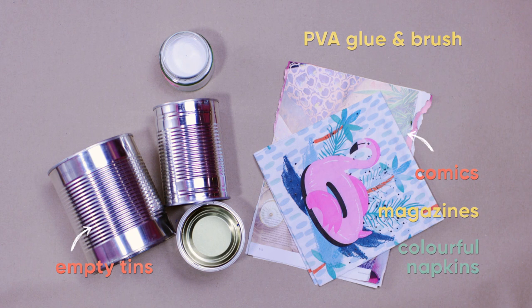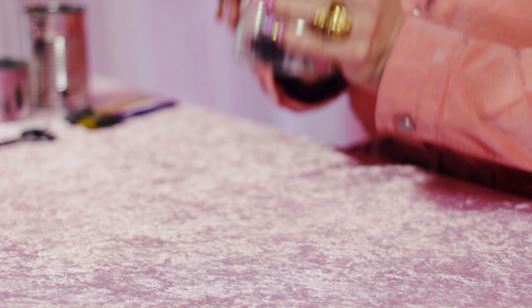For this you'll need empty tins, comics, magazines or colourful napkins, some PVA glue, a brush, scissors and some buttons, badges or jewels to decorate. Let's start by taking your chosen tin. Please ask an adult to help with the tins as the sides may be sharp.